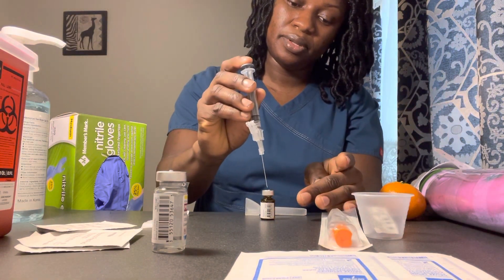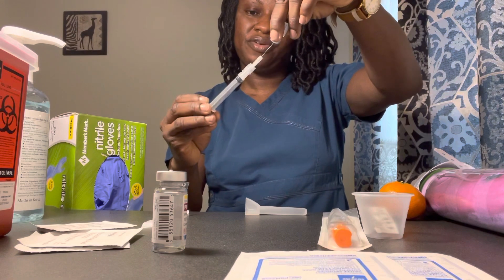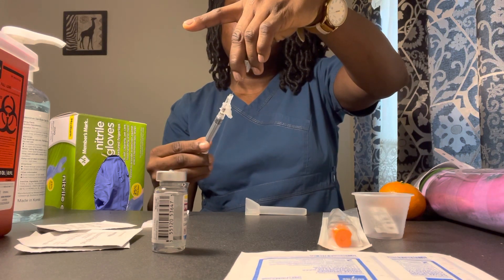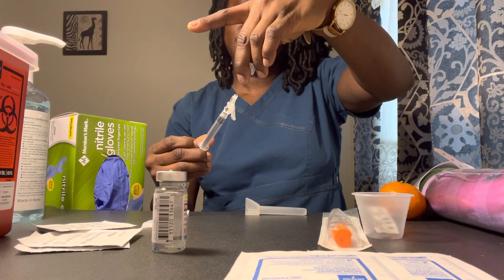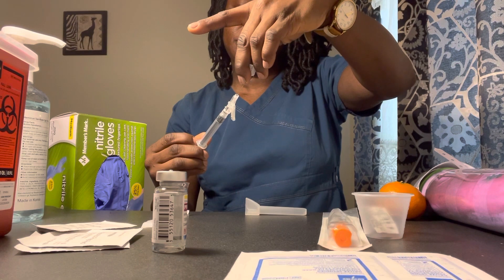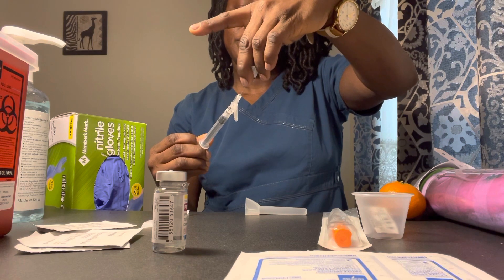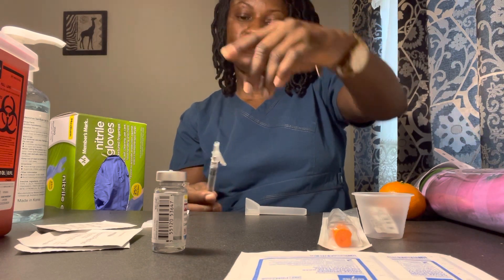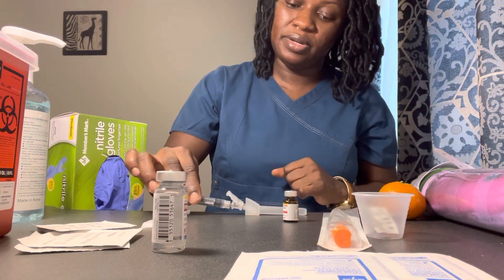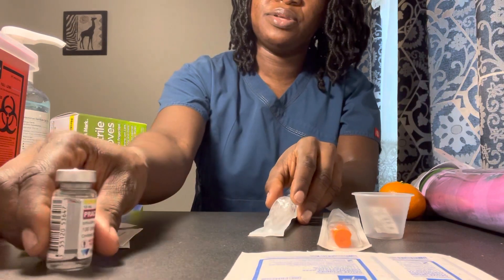Drawing my 0.4 ml — making sure there are no air bubbles. I have 0.1, 0.2, 0.3, and 0.4. I have 0.4 ml and there are no air bubbles. Go ahead and scoop the cap back on the pack. These vials are going back into the refrigerator.